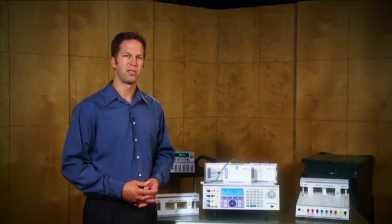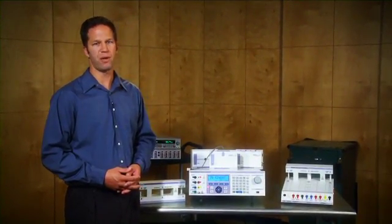Hi, I'm Scott Sabrin, General Manager for Transmill's American Operations. Modern calibration is a competitive marketplace, and cost-effective equipment and software are key considerations.